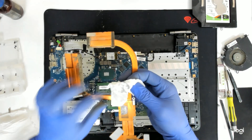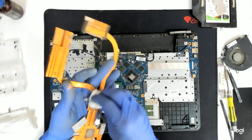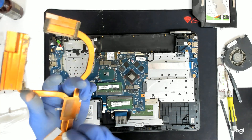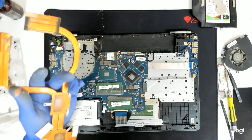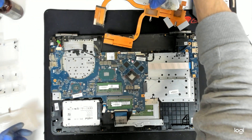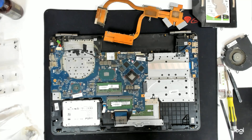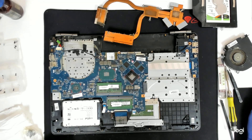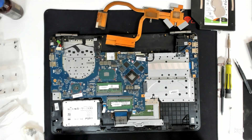We are going to clean the cooler also. Now I am going to stop the video for a second just to vacuum all the dust and I will be right back. Now I did try to clean the laptop.